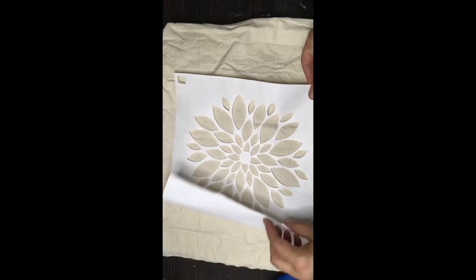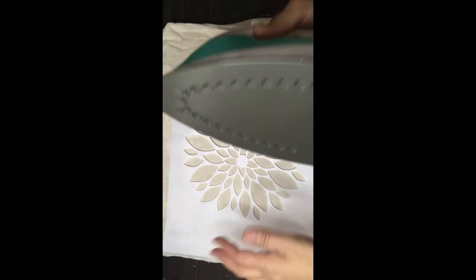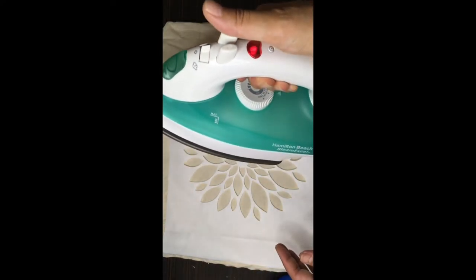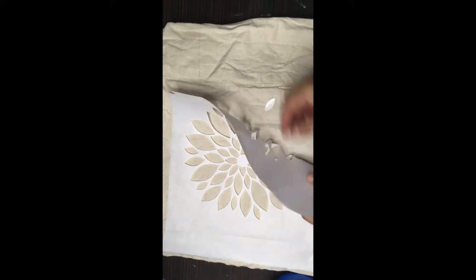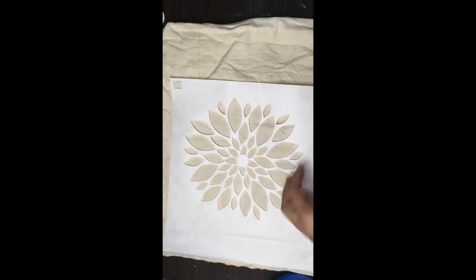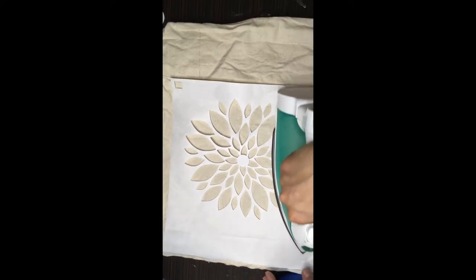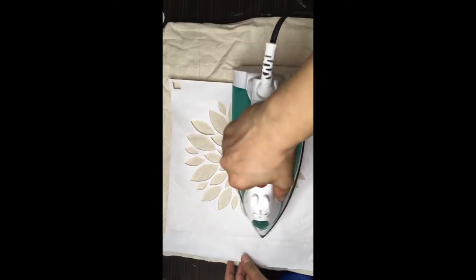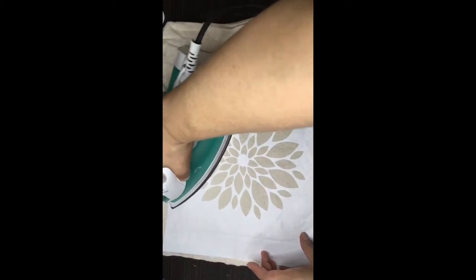Center it roughly where you want the design to be and then get started. This is an iron just preheated for a minute or two on a dry setting — no moisture, no steam. You can start anywhere. Just be sure that the tip of the iron isn't getting underneath any of the little cuts on the Cricut stencil.